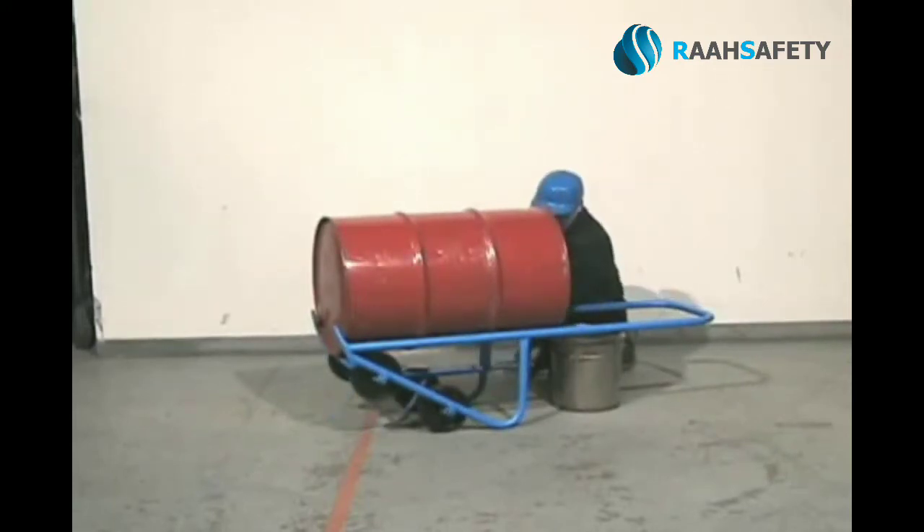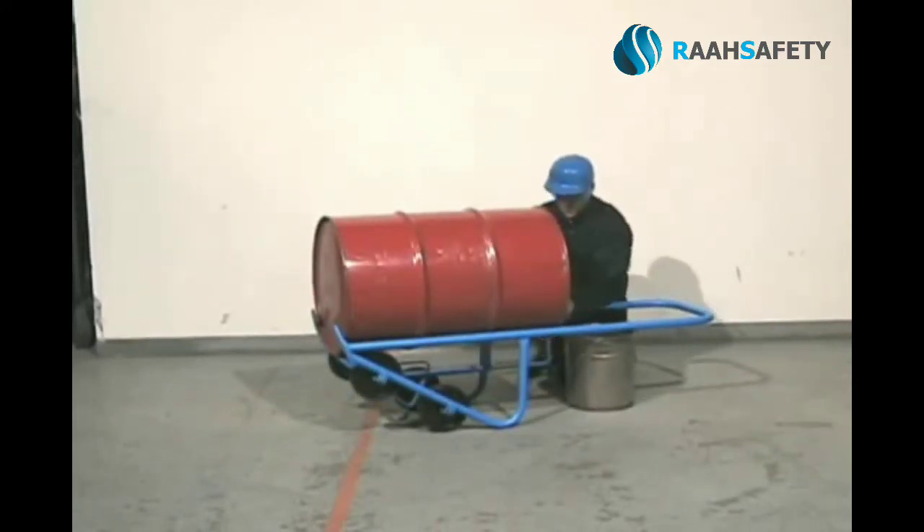When pouring is complete, re-engage the chime hook and you are ready to move the drum again.